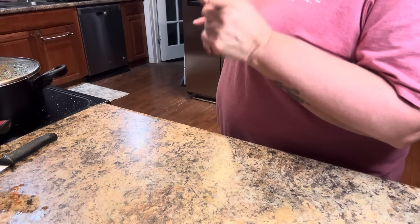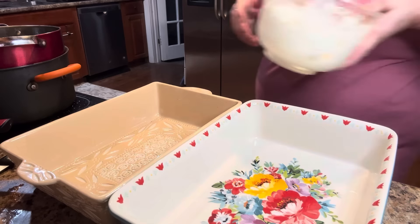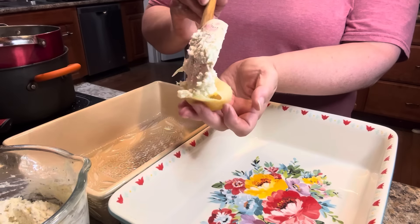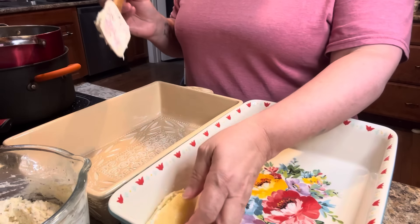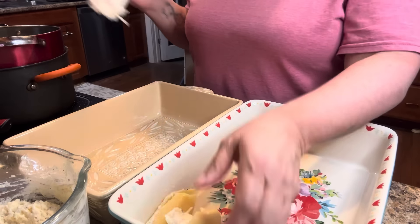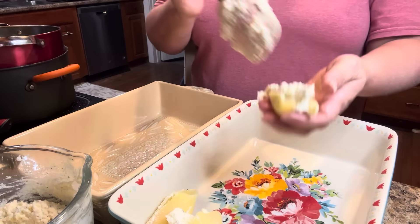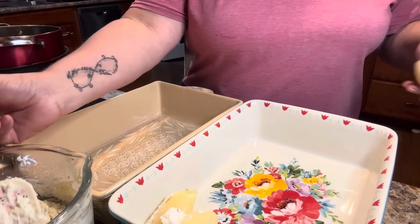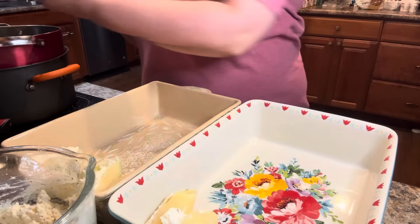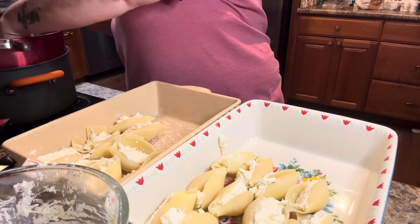My pasta is done. I'm going to take it to the sink, drain it, and rinse it off in some cool water so I can handle it. Now let's take our mixture and our shells — I've cooled them right down — and let's go ahead and stuff them. I'm going to make two different kinds: one with ground beef and one without. I'm stuffing them up about a tablespoon each. Some of them rip apart and they like to fold under sometimes, which makes it harder to stuff.